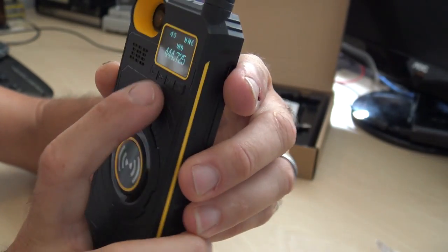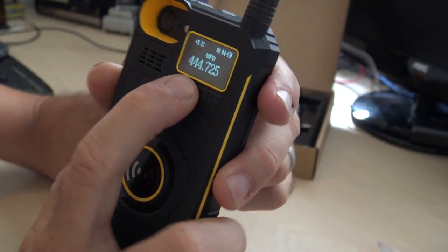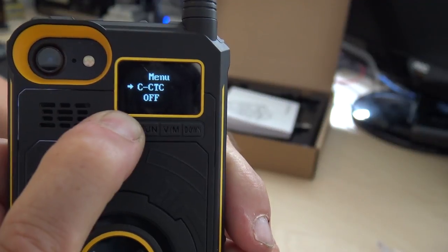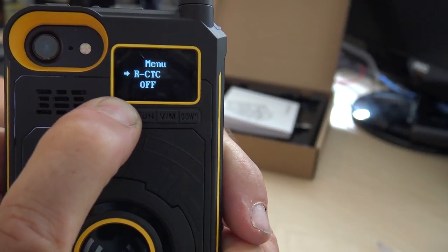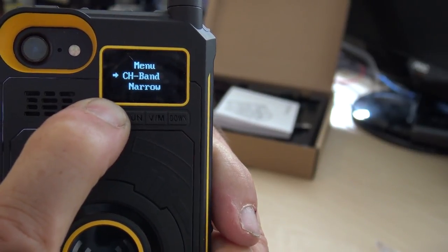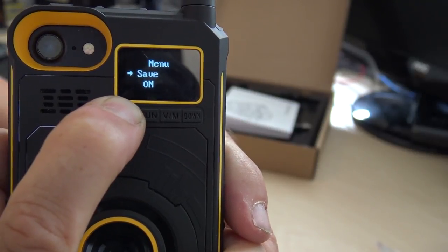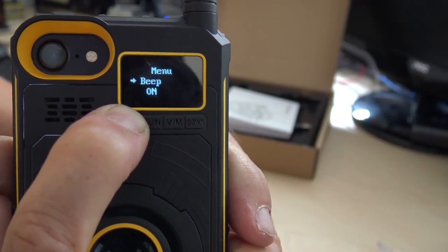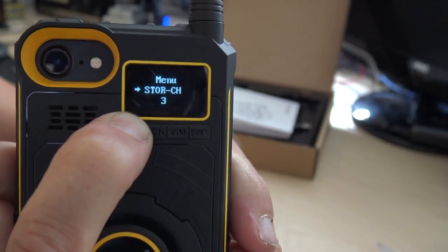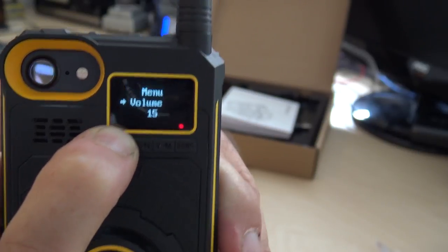There are four buttons: up, function, VFO/memory toggle, and down. Cycling through the function menu gives you: volume, squelch, CTCSS tones with separate receive and transmit settings, transmit power high or low, channel bandwidth narrow or wide, save setting, beep on/off, step size from 5 kHz to 100 kHz, store channel, delete channel, timeout timer, and language selection.